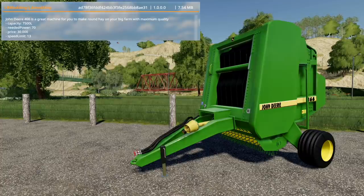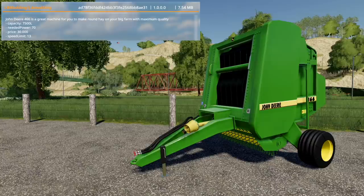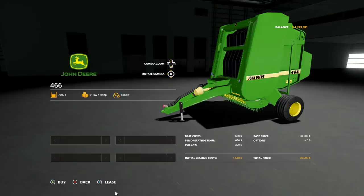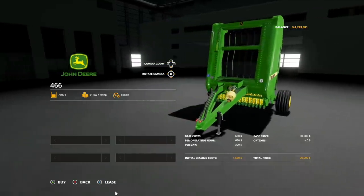First up, the John Deere 466 round baler — a great machine for making round hay bales, straw bales, or grass bales on your farm. It has a huge capacity of 7,500 liters, requires 70 horsepower, costs $30,000, and has a speed limit of 13 kilometers per hour or 8 miles per hour. You'll find it in baling technology alongside other John Deere equipment.